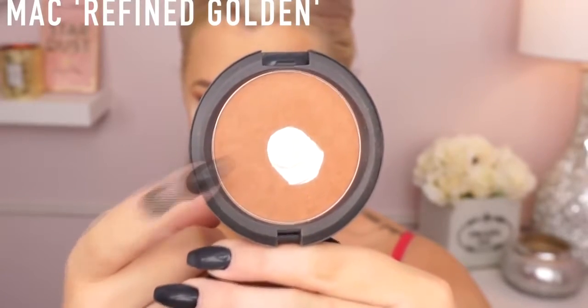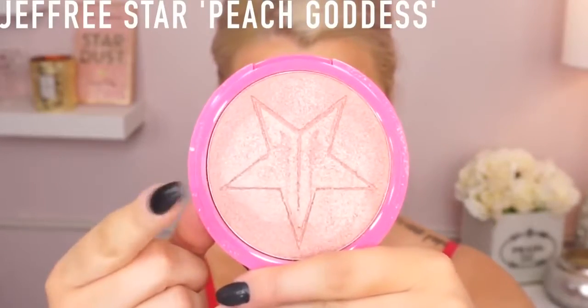Then I'm going in with my Refined Golden from MAC — one of my favorites. I just ordered Give Me Sun and I don't think I've tried that; I know a lot of YouTubers love it so I'm going to give that one a go. But this is my holy grail from MAC as of now. Then I'm going to wipe away all that powder using a Dubois Place brush — I love these brushes for powder, foundation, anything like that.